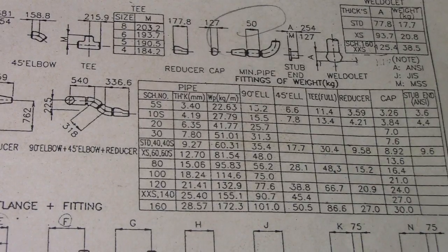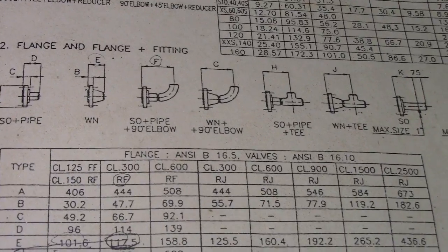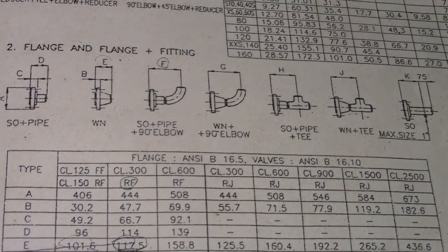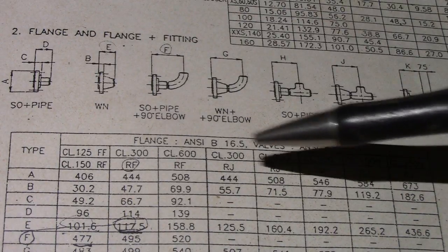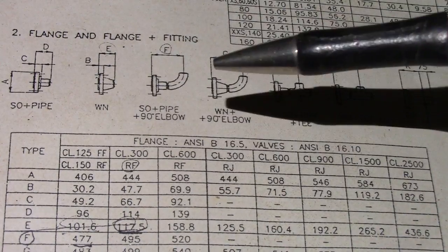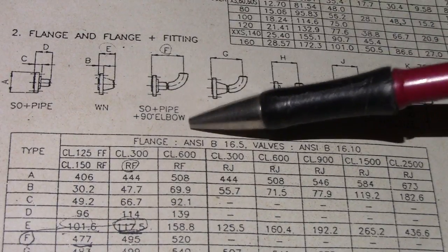For the dimension of the plant fittings for the 10-inch pipe, this is the dimension to increase the size — for the 15-inch end and the 10-inch end.